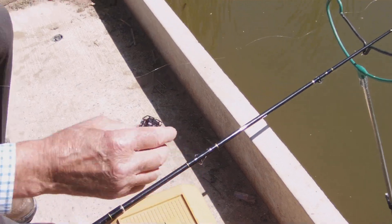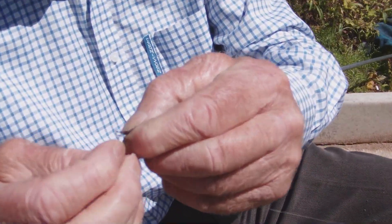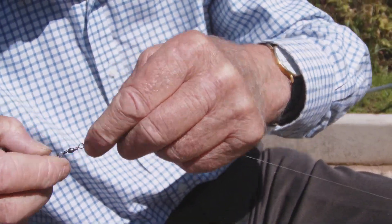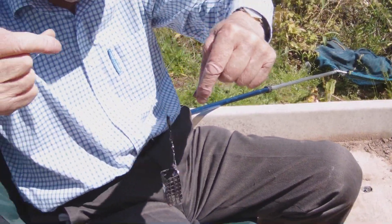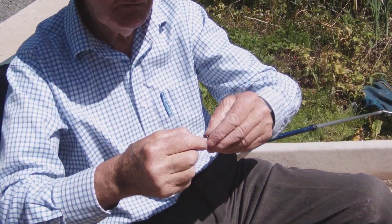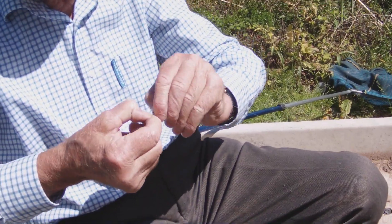In its place, put on a feeder and you're ready for feeder fishing. You can also use different types of feeders, such as cage feeders — changing over is very simple.